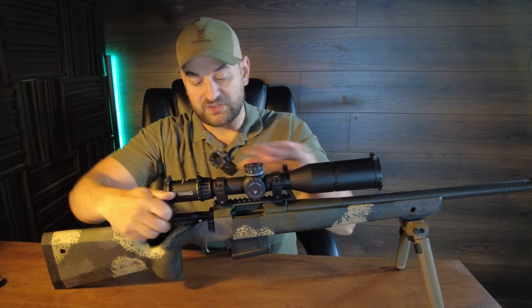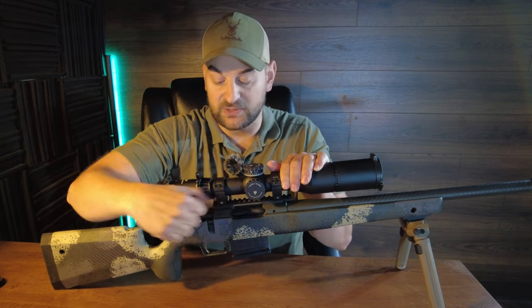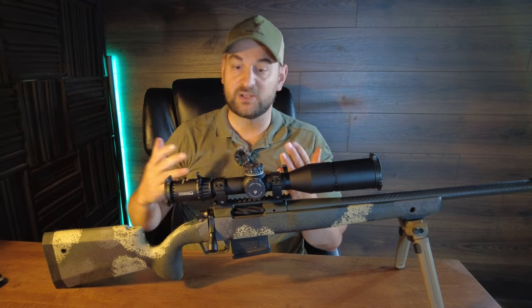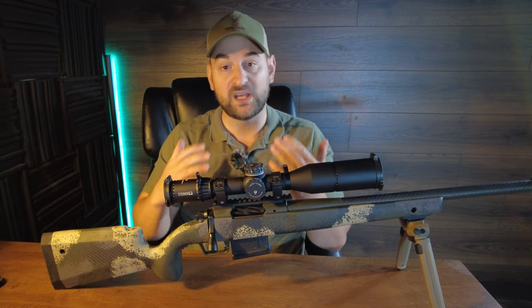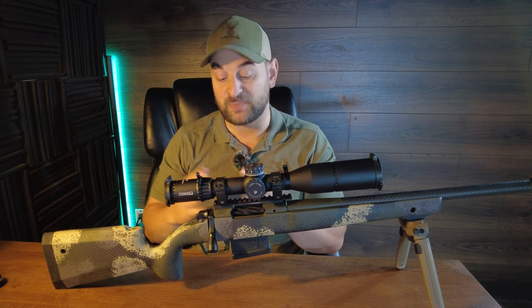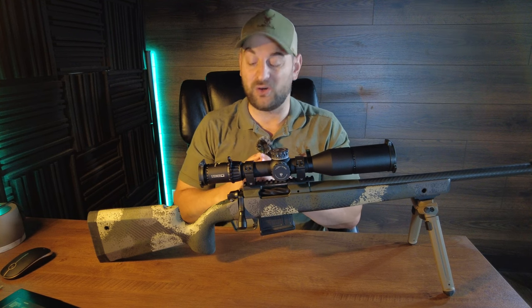Putting the bolt back into the receiver, it runs extremely smooth and feels tight all at the same time. It appears to have very good tolerances. I say that because oftentimes spiral fluted bolts in high quality receivers actually don't run all that smooth, but this one does.